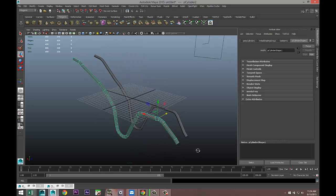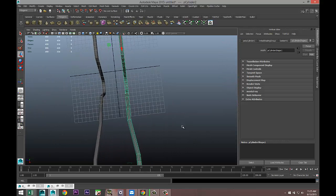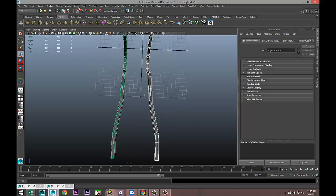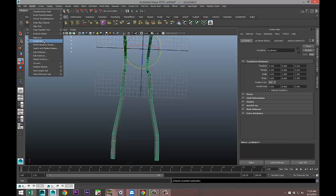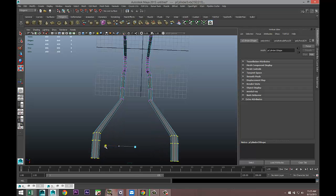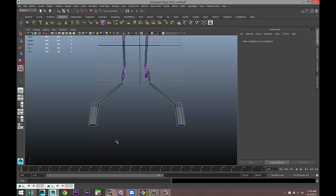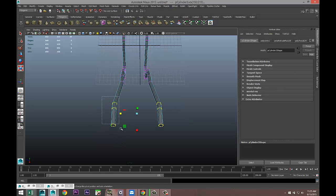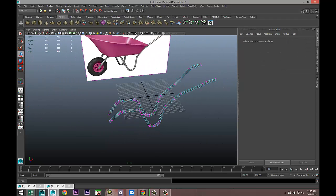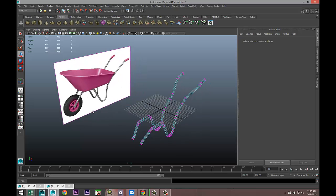That's where the wheel is coming in and that's where the main surface will be carried. These two need to flare out a little bit, so select them both, Mesh > Combine, Modify > Center Pivot. Right-click vertex, drag-click these, hit R and start to flare them out. I'll just take this and hit W to pull that out to maintain that size, until we have our main barrel itself.